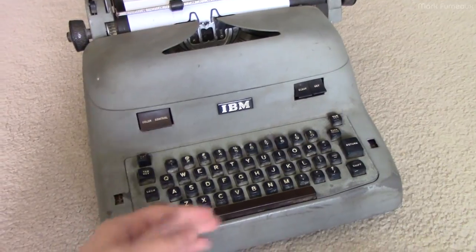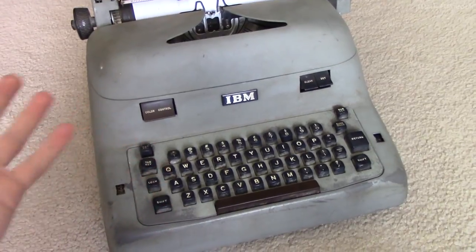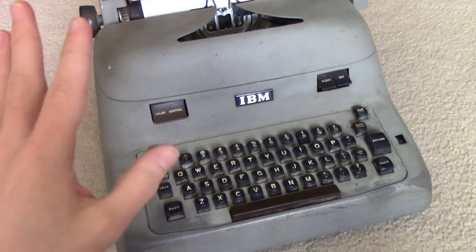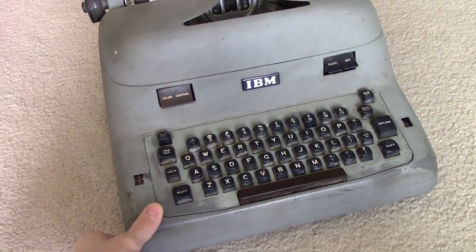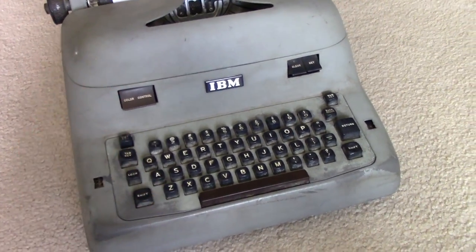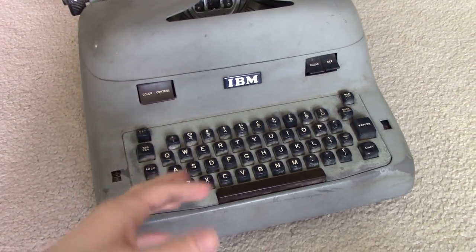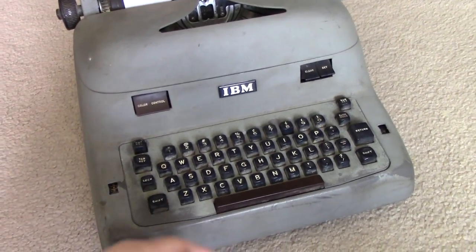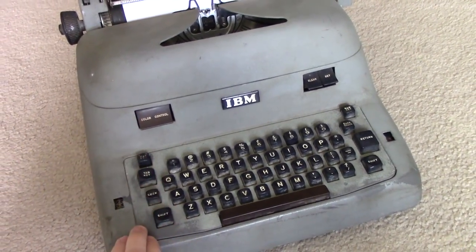My hope was that the problem was something simple. Being an IBM product they probably made hundreds of thousands of these, so getting a part wouldn't be too difficult. The unit weighs probably 50 or 60 pounds - it's all metal. Before plugging it in I did a pre-flight electrical check, and within about 60 seconds with the multimeter I came to the conclusion that the power switch was open circuit.